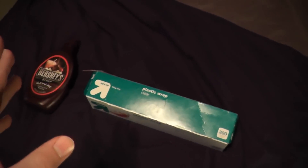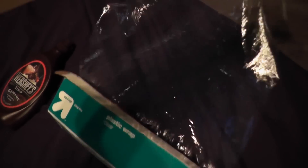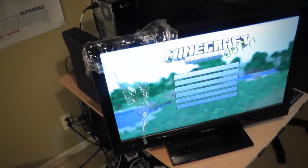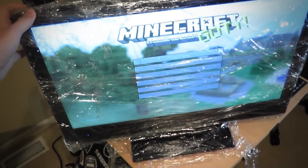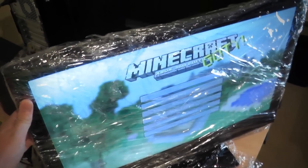The first step to modding your Xbox 360 for Minecraft is to start out with the plastic wrap. You just want to get a nice big piece to start. Now I'm going to plastic wrap this whole thing. All done with the plastic wrap now. As you can see, it gives it almost like a cobweb kind of look. It just really makes the playing experience a lot more modified.